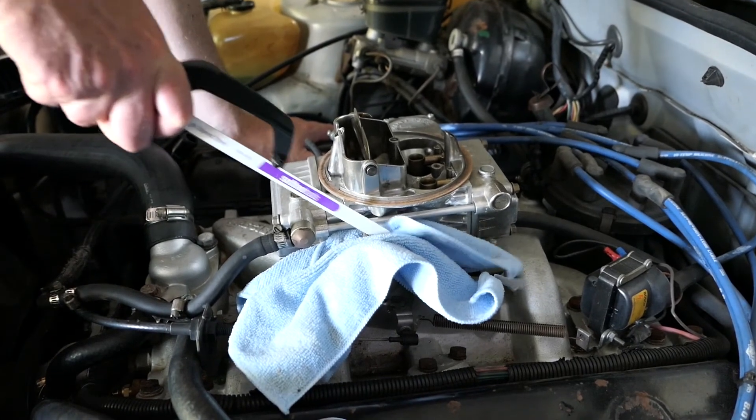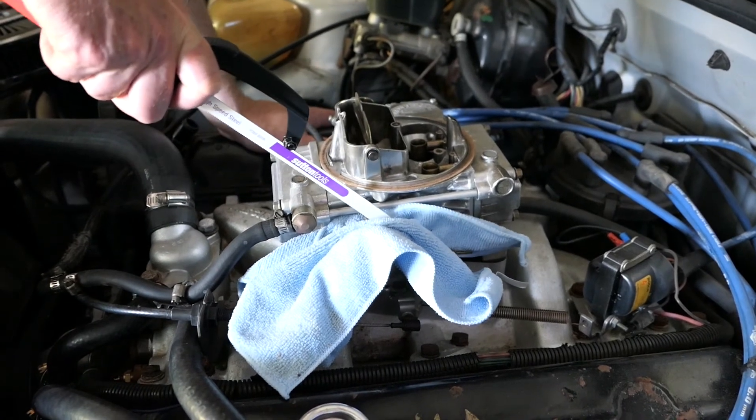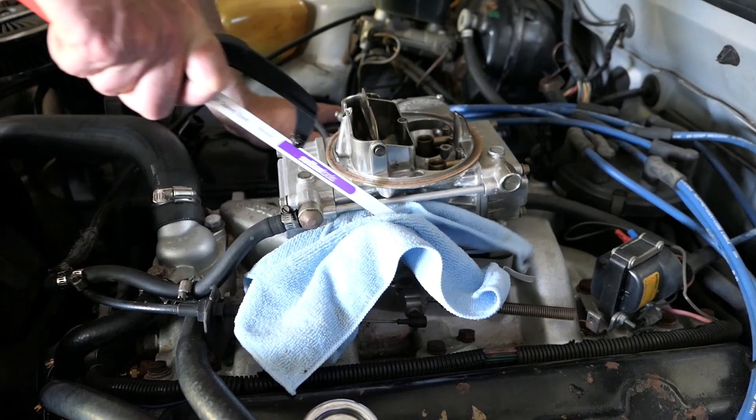The delicate operation is going on here. We've got a rag there to try and catch the metal filings. I don't know whether we need to or not, but we're going to do that anyway. Here we go.